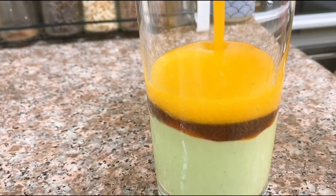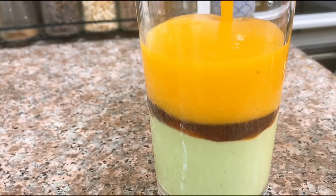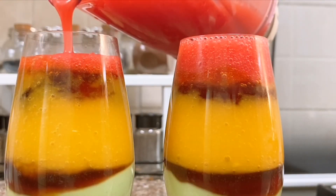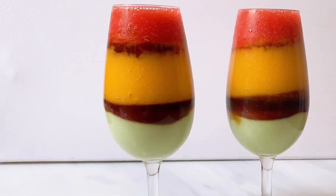In this way, I will add 3 layers of juice.